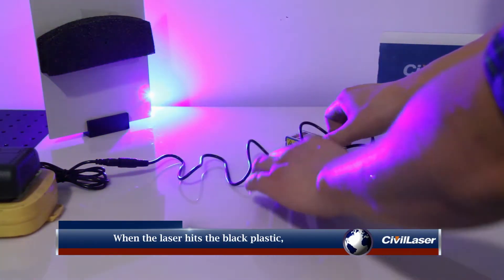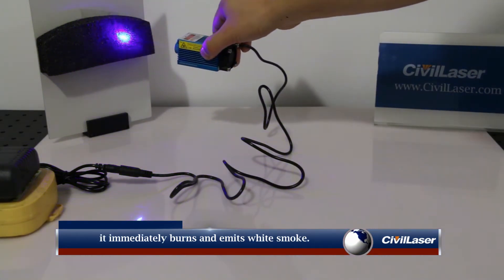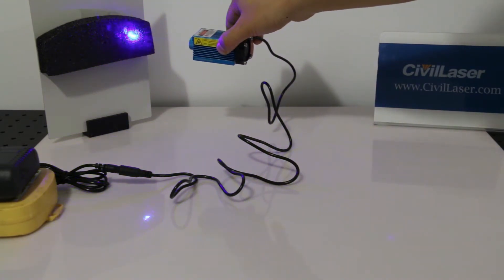Turn on the laser. When the laser hits the black plastic, it immediately burns and emits white smoke.